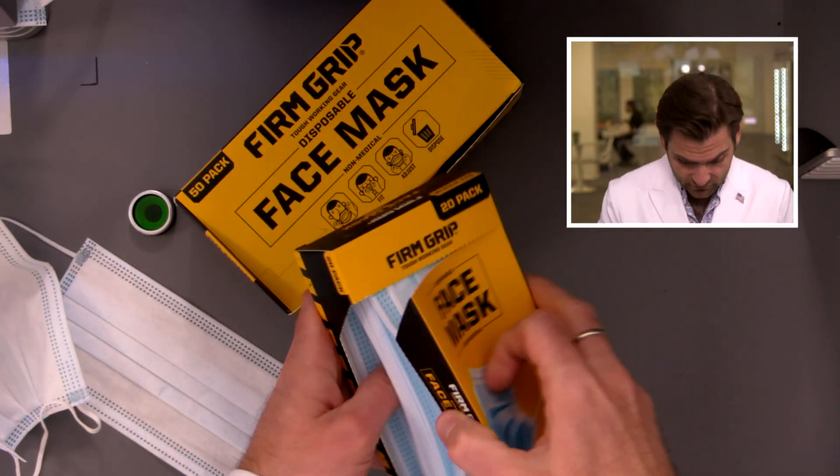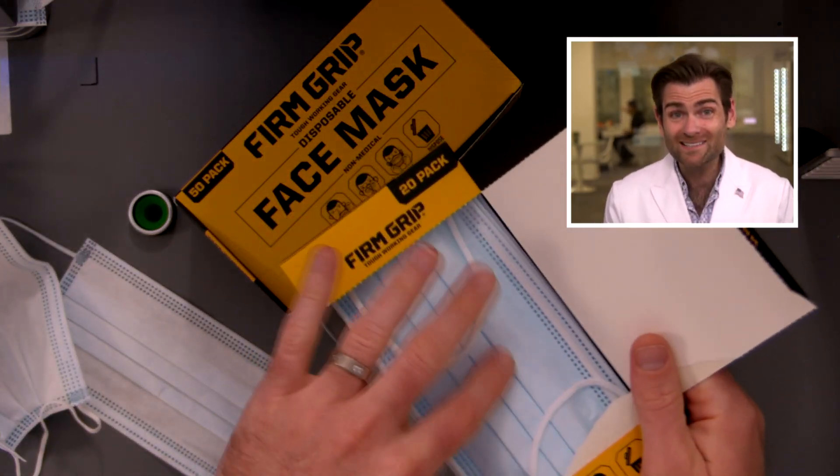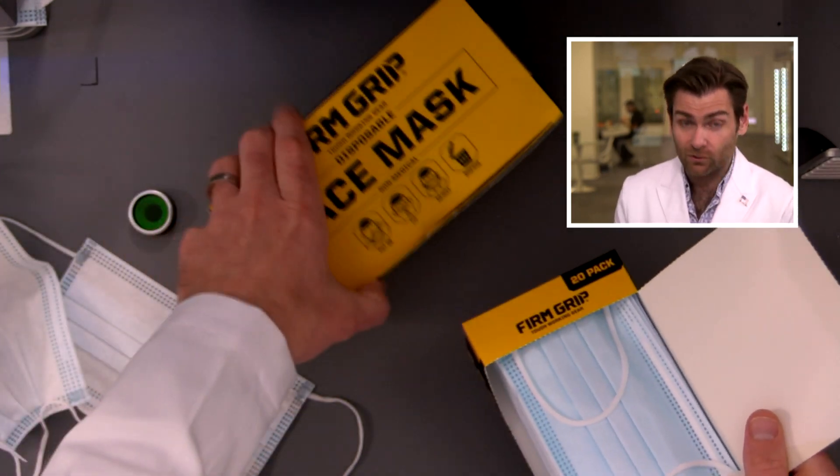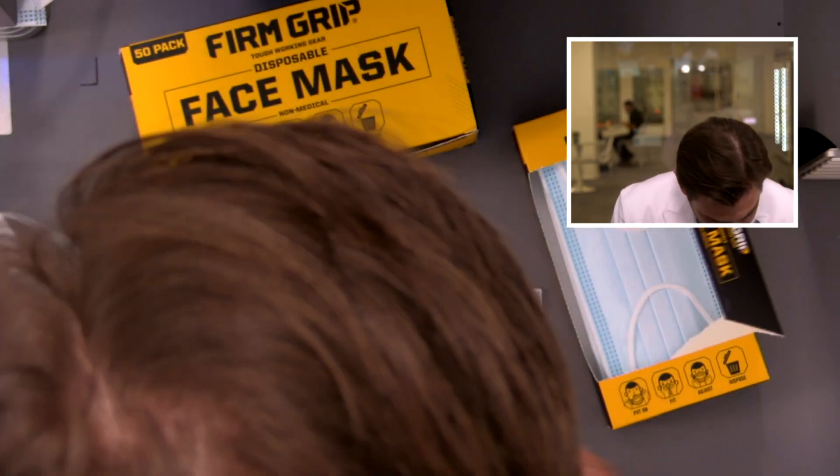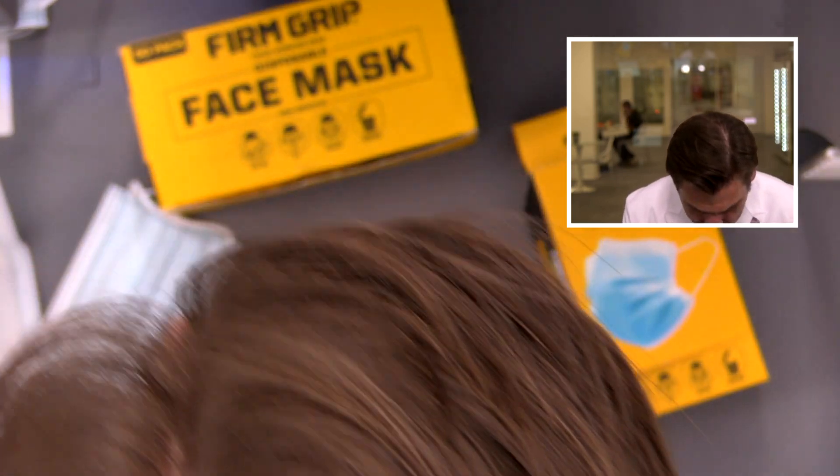Out of 25 points I give them 20. Let's skip back over to the box on the 25 pack. This one is not sealed in plastic, which is interesting. So if you're going to choose, I would definitely go with the 50 pack. They're basically the same mask though.